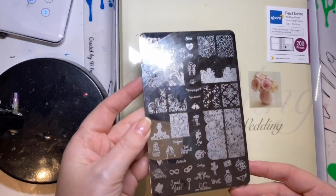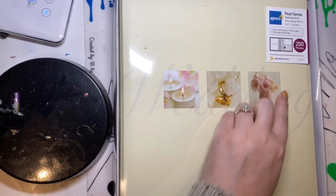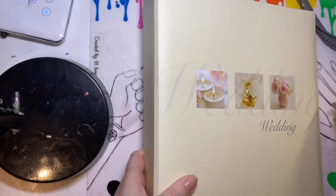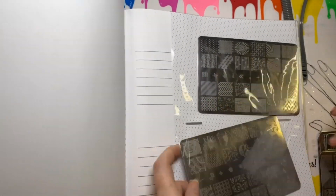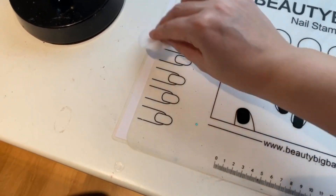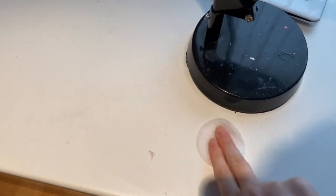I wanted something to store my bigger plates — like my Uber Chic plates, my Leanna Nail Arts, my Moyra — and I couldn't find a stamping plate holder here in the UK to cover these big plates. So I got this off eBay for 10 pounds — it would normally hold 200 photos. It wouldn't be durable enough to hold 200 plates because they're considerably heavier, but I just liked the layout of it and it gives me a better way to see what plates I've got. You can use the writing next to each one as a reference — just be careful turning it because the plates do slide around.